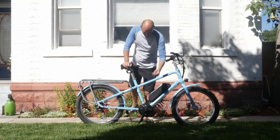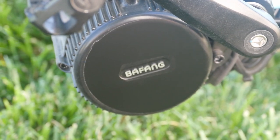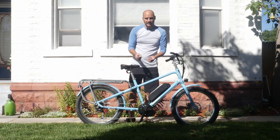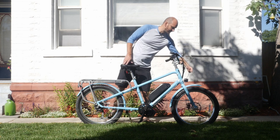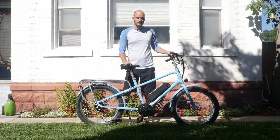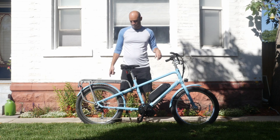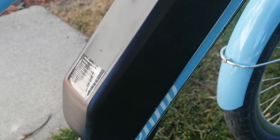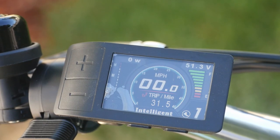For the motor, we used a Bafang 750 watt mid drive — the BBS02 — which puts out plenty of power. I really like these BBS02 motors because they've been coming out with headlight output wires, so you can power a headlight and tail lights. I have both installed on this bike and you can control the lights from the display — super convenient and very safe. Highly recommend getting integrated lights on your e-bike. We've also got a 52 volt, 17.5 amp hour battery for plenty of range, and for the display we went with the 500C display.